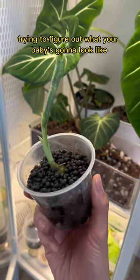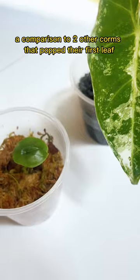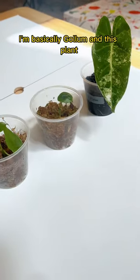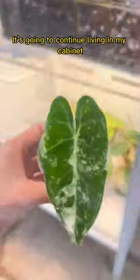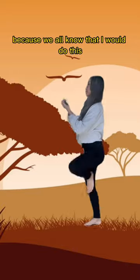This whole process is of trying to figure out what your baby's gonna look like. But here's that new leaf three months later, and that first leaf is a monster. Here it is in comparison to two other corms that popped their first leaves. I'm basically Gollum and this plant is my precious. I'm gonna continue living in my cabinet in warm, humid conditions — that's totally a lie because we all know that I would do this.